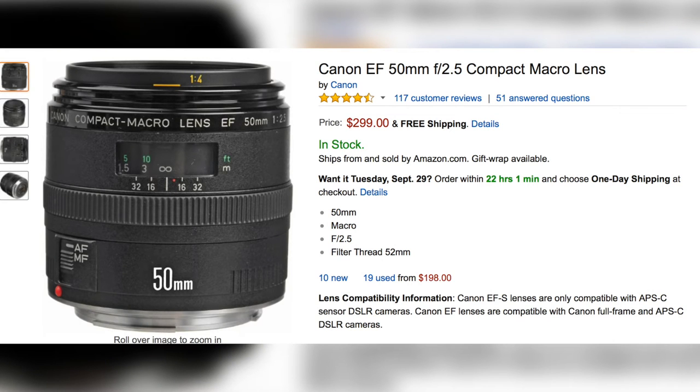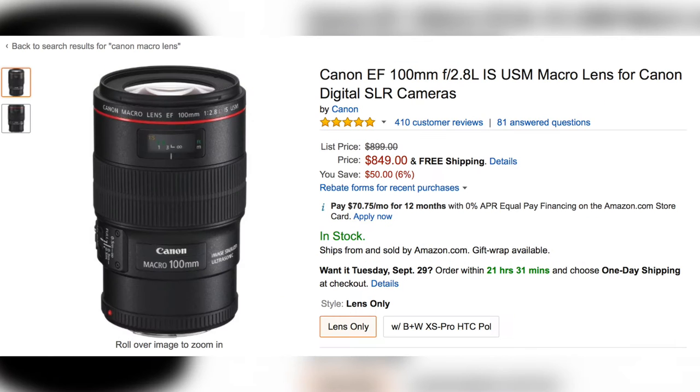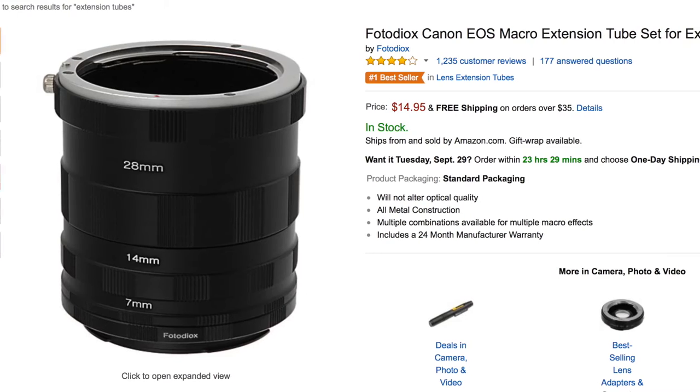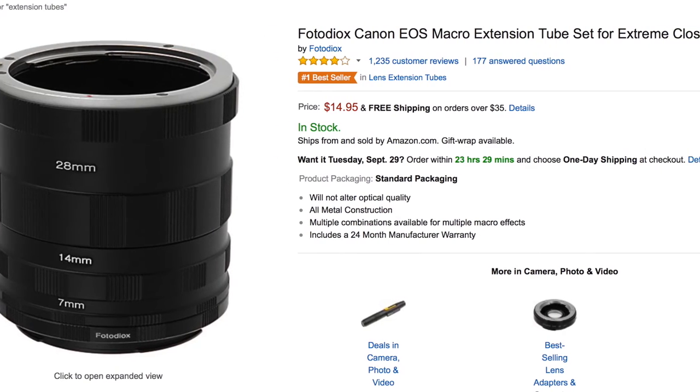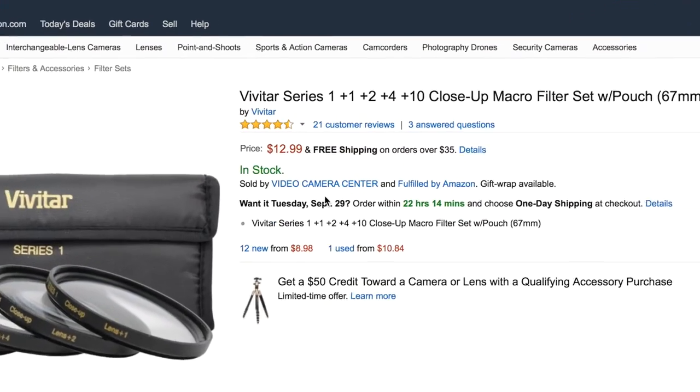Hey guys, today we're going to talk about how to get into macro photography for really cheap. Probably the first thing you think of when you think of macro photography is macro lenses, and while those have the best quality, they're also the most expensive. There are a bunch of other options that are cheaper than dedicated macro lenses, one of which is macro extension tubes, but the one we're going to be talking about today is macro filters.